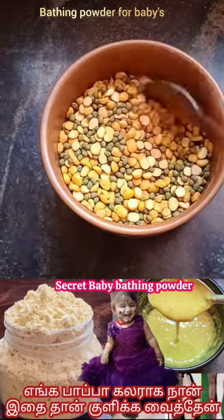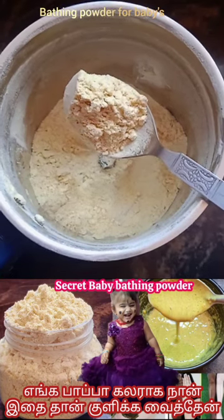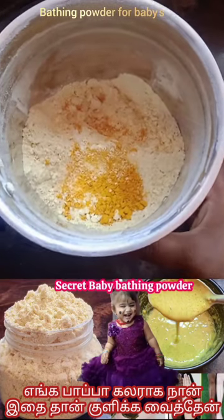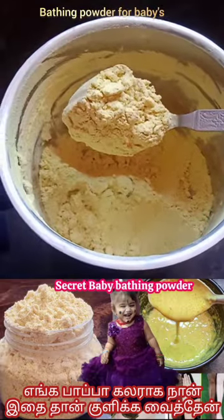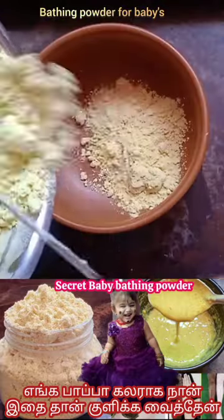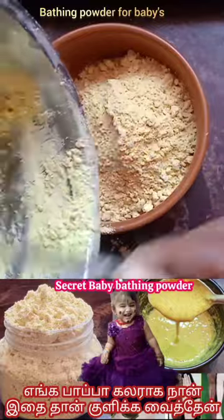Here is a 1 to 1 hour of the washing. I'm ready for this bathing powder. Make it nice. For this bathing powder, we will be ready to clean it up. This bathing powder will be clean.